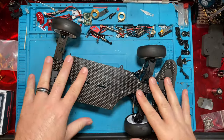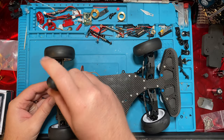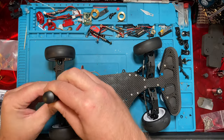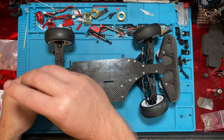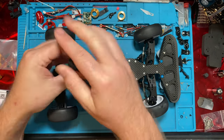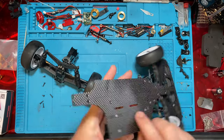The first thing we gotta do is just pop all this off — pop the bumper off, and the front and rear should be pretty simple. Almost everything's a 1.5. And that'll go on the other chassis. We do the same on the front and the battery mounts.